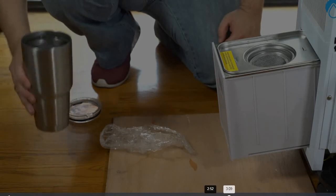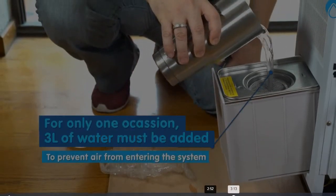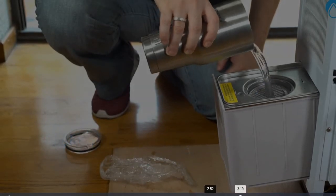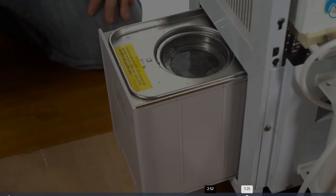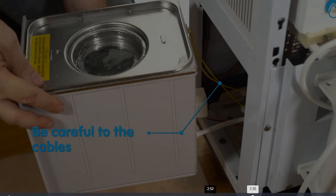Pour 3 liters or 12 cups of water into the carbon basket until the water reaches the surface of the carbon basket. Close the drawer compartment until it locks into place.